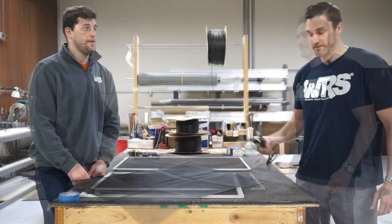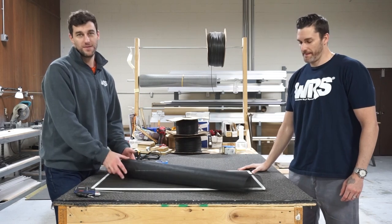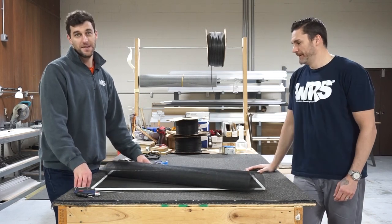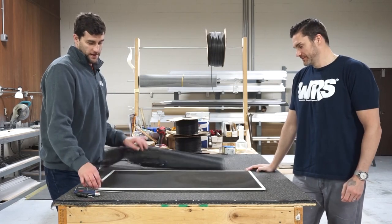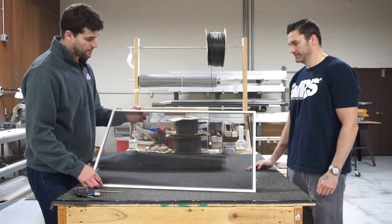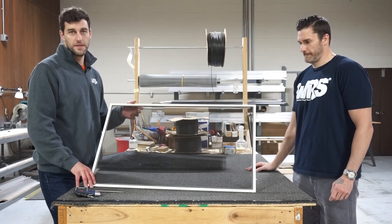The great thing about the screen repair kit is that you don't have to buy a whole new screen. Most of the time the frame is in good condition — it's just that the mesh might be dirty or loose from years of being in the sun.